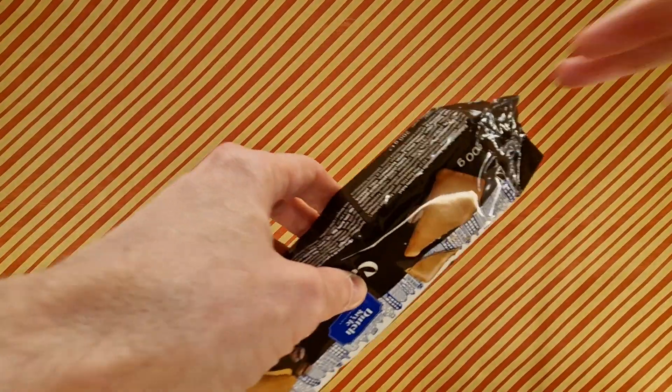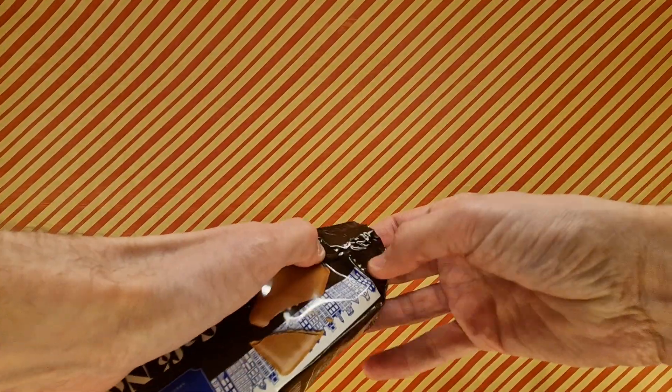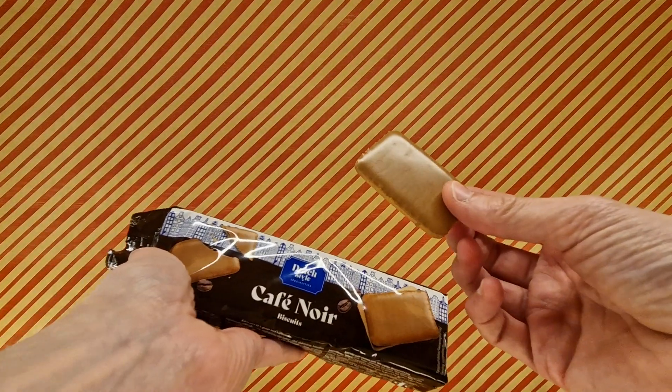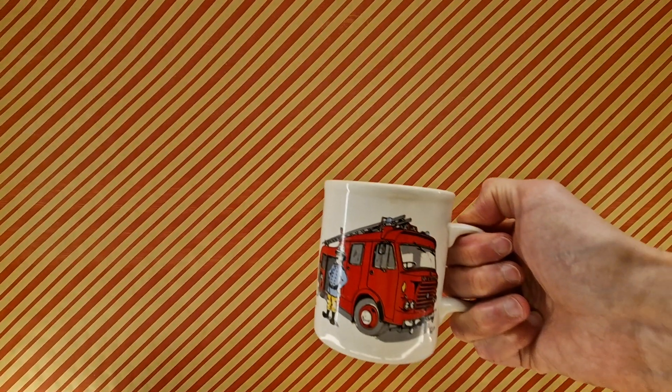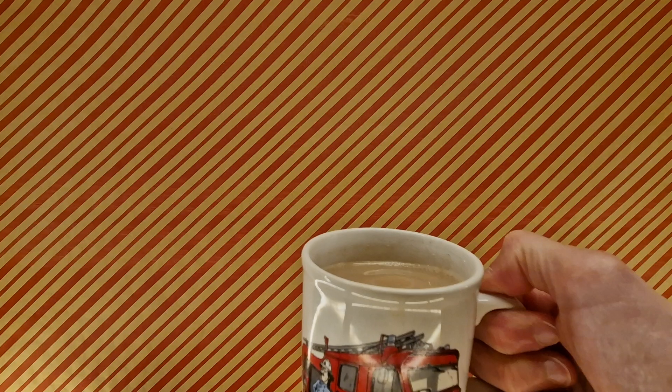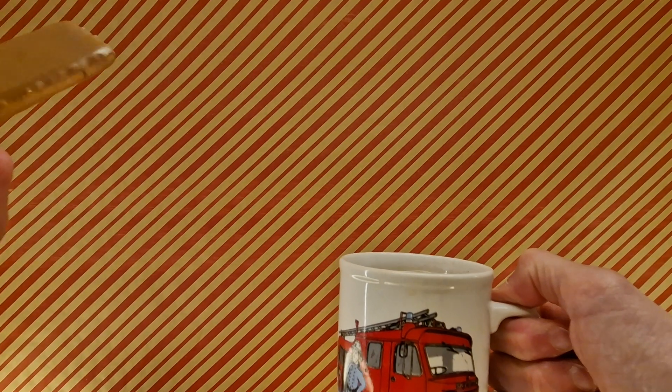And now let's make at least one person excited. Obviously you've read the title — Will it Dunk? We've got this biscuit. We have this, which we just reviewed earlier. We have a cup of tea in my fire engine mug. It is in there, you can see it. We're gonna dunk it and see how it turns out.